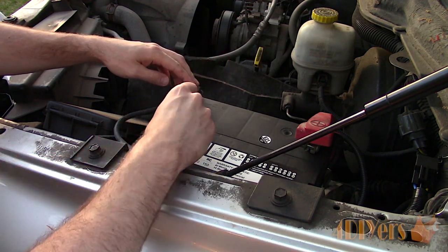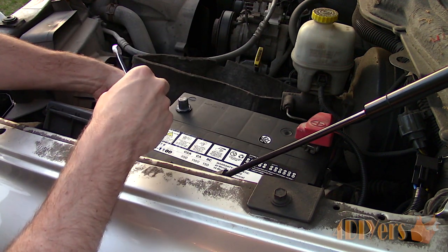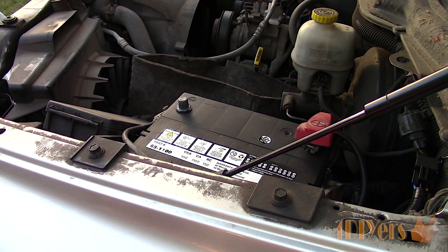We are working with a module here so it's always good practice to disconnect the battery first as a safety precaution. Disconnecting the negative battery terminal is all that's needed, and this requires a 10mm wrench.